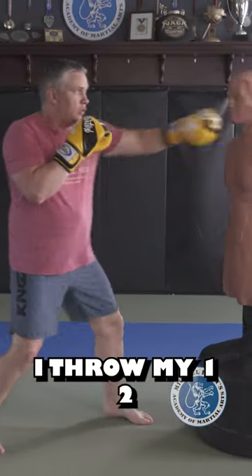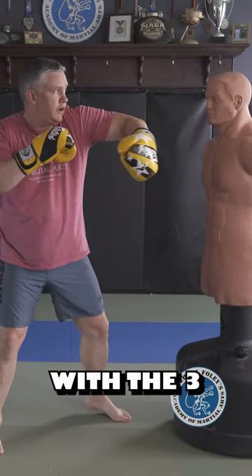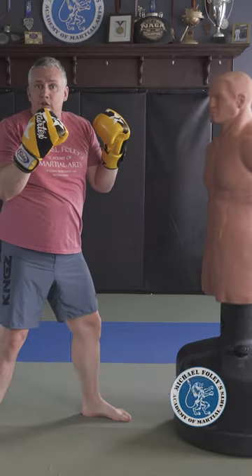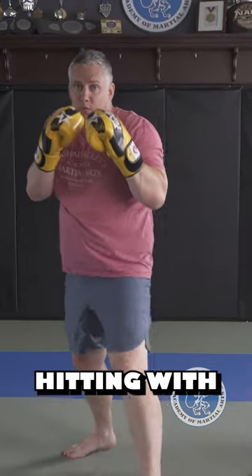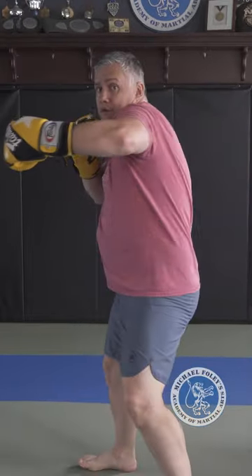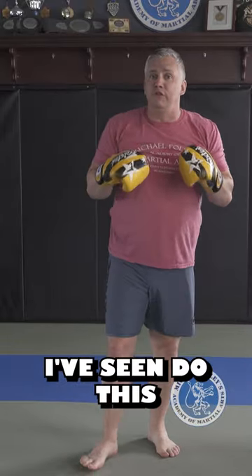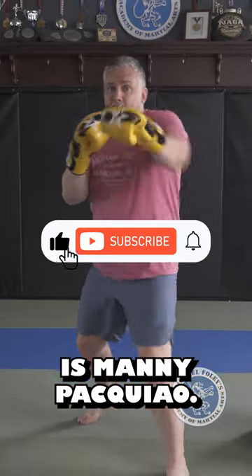The way I like to use this when I'm kickboxing is I throw my one, two, and if I miss with the three, I roll it back with the back fist to give you the opening for the cross. So you're hitting with the back of your fist here — boom. The only professional boxer I've seen do this in fights is Manny Pacquiao.